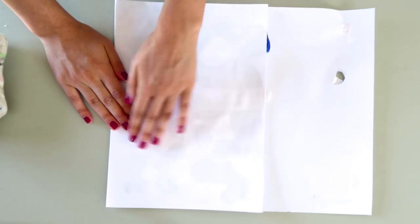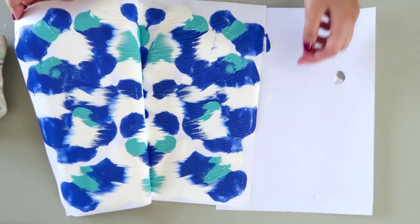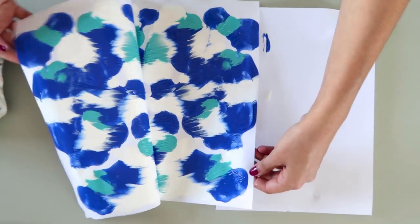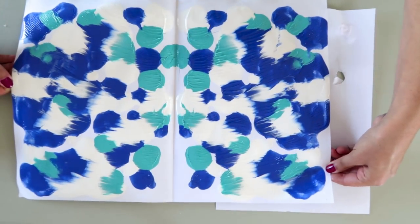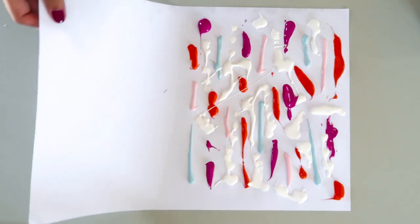The harder and the more you press, the more mixed the colors will be. Pull the sides apart to reveal the pattern and let it dry. The thing with this is just to have fun with it — try different ways of adding the paint and mix and match with all your favorite colors.